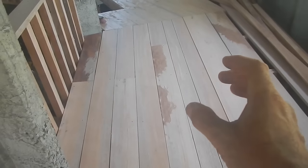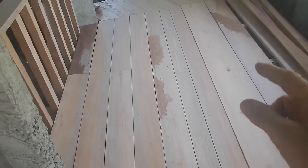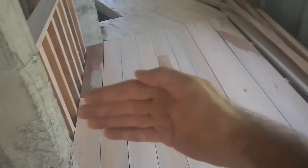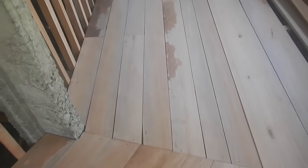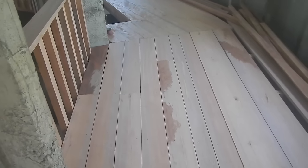The boards are going to shrink. Depending on how much they shrink — if they don't shrink much, I can probably just leave it. But I think they're going to shrink enough that it'll be worth unscrewing all the boards, shoving them over. I might have to put another board on the edge and retrim so they can all get shoved in and fitted nice and tight.